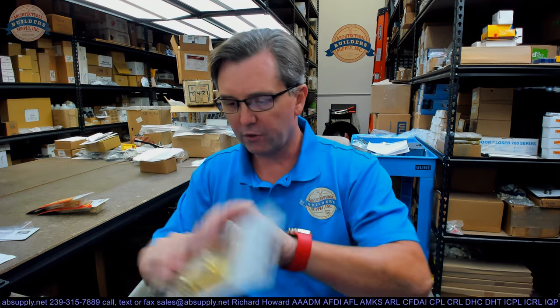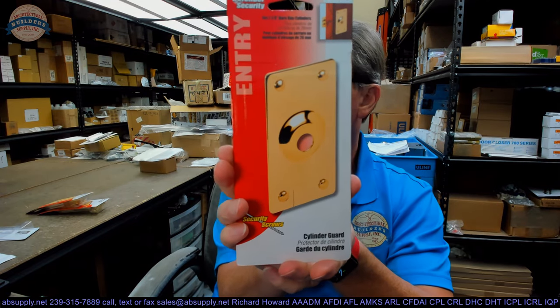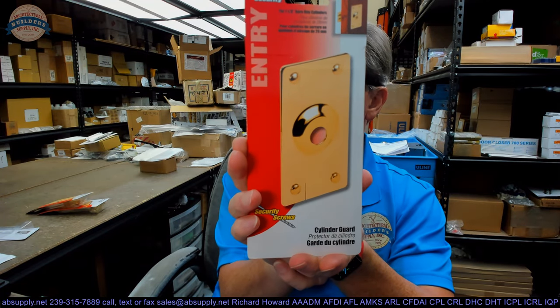Hello, my name is Rich Howard, owner of Architectural Builder Supply. This video is to bring you a closer look at the Primeline U10378.